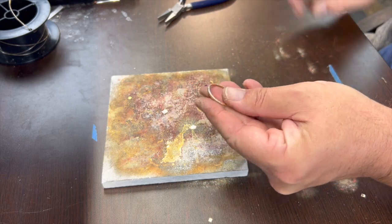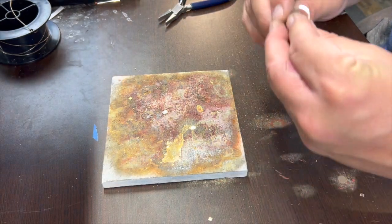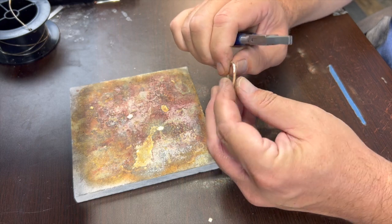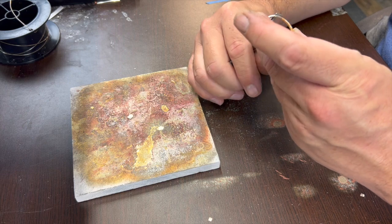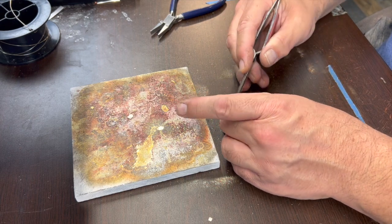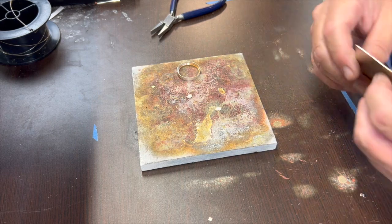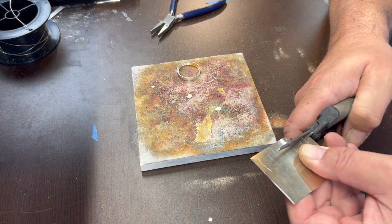Let's clean this up. You can throw this on the ring mandrel to get it perfectly round — I've just gotten used to doing it manually. One of the things I'll need to do is make sure it's sitting flat now because it's gotten a little wobbly. You don't want a wobbly surface for your coin to sit on. I'm going to cut quite a bit of solder and we're going to solder it from below, which is kind of a fun trick.